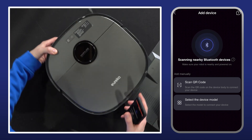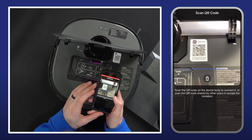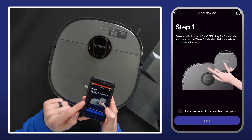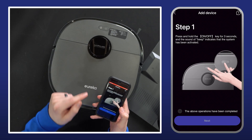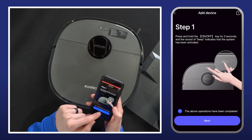If we pull our vacuum out right here and open up the lid, we actually have a QR code right there that we're going to select scan, give permissions, and scan it. Now we're on to step one: press and hold the on/off key for three seconds. The beep indicates that the system has been activated and our light's already on. We have our system activated, so we can select that and then hit next.